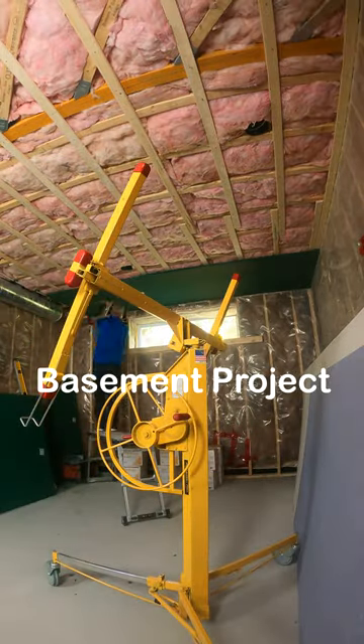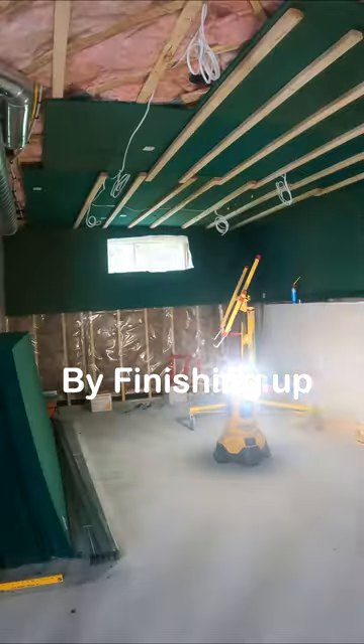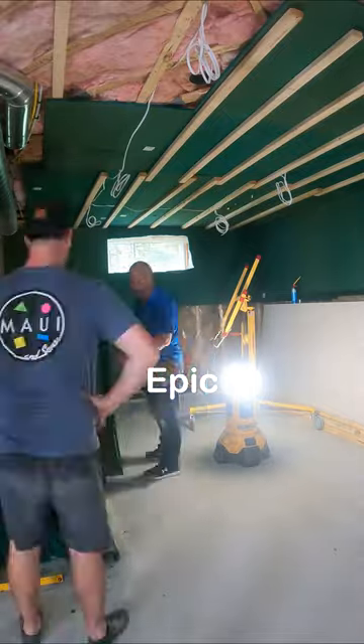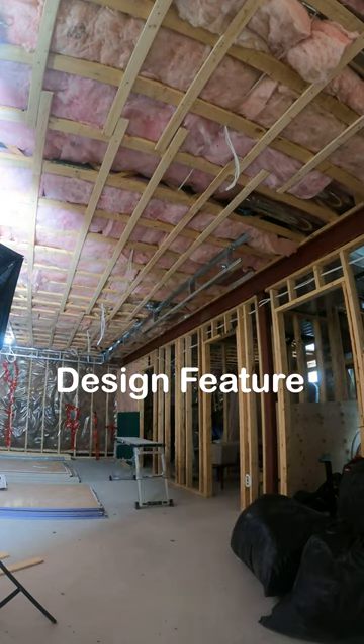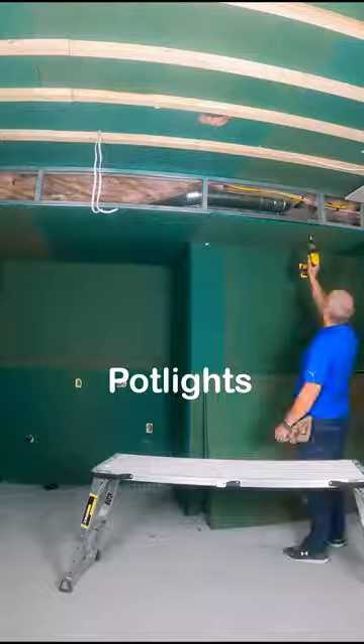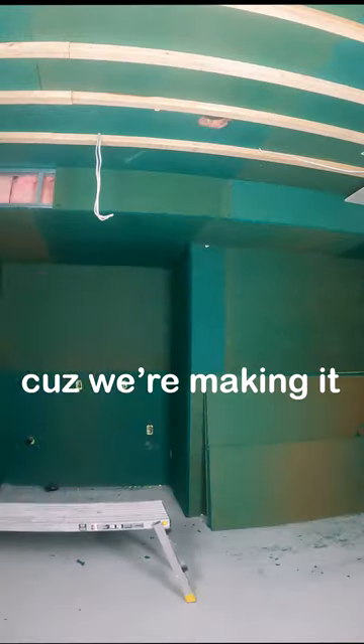Welcome back to week two of the massive basement project I'm working on. We began by finishing up a lot of the soundproofing in our epic theater room that we're building out. Then I finished the strapping and started working on all of the bulkheads. We turned our bulkheads into a design feature, which means you can install potlights in this empty space because we're making it out of steel.